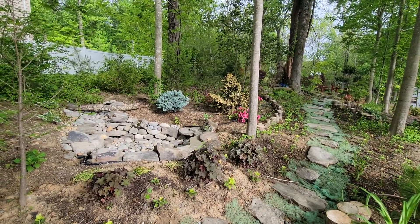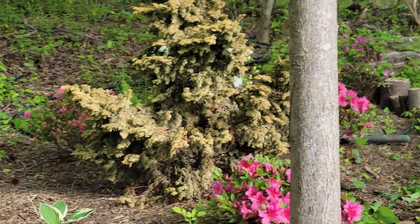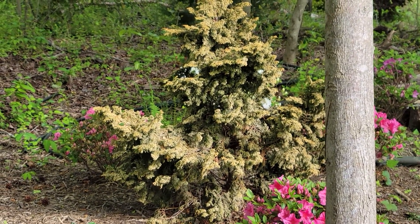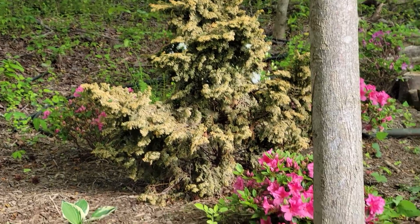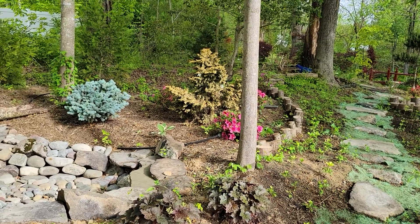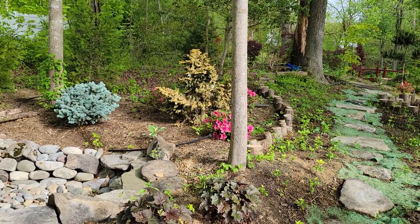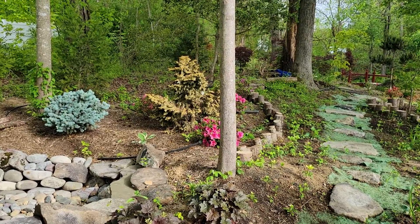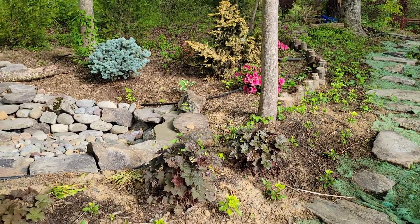I got one disappointment — this Pinocchio cypress right there is fizzling out quickly. I got one or two ideas: perhaps A, I got too much water coming in the bottom of it and it's sitting in water; B, it wasn't getting enough sun; or C, a combination of the two. Stay tuned, Working Yard with Will.